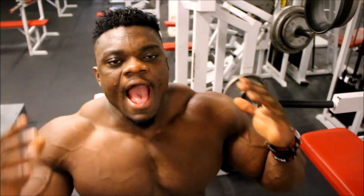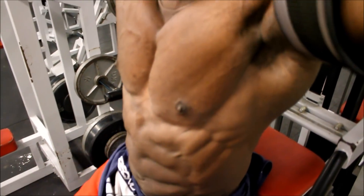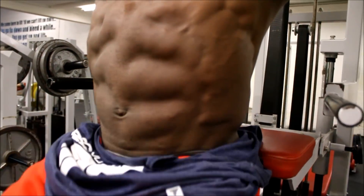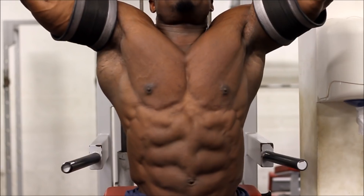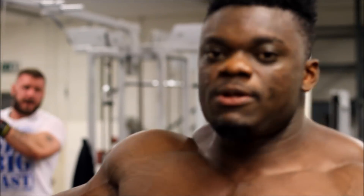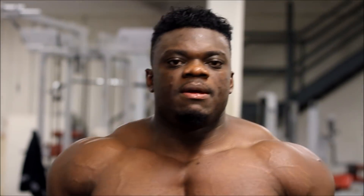For the first exercise, I do leg raises with additional weight for that beautiful tightness. The hanging leg raise on this machine here — it's a pull-up machine. I like to use this part over here; I rest my lower back against it so I'm not swinging. You have to prevent swinging, and this machine keeps me in position so there's no swinging.